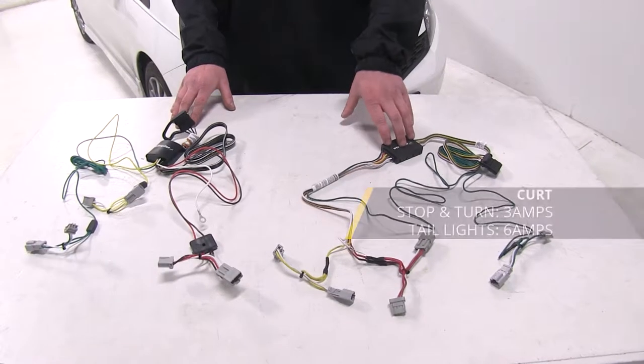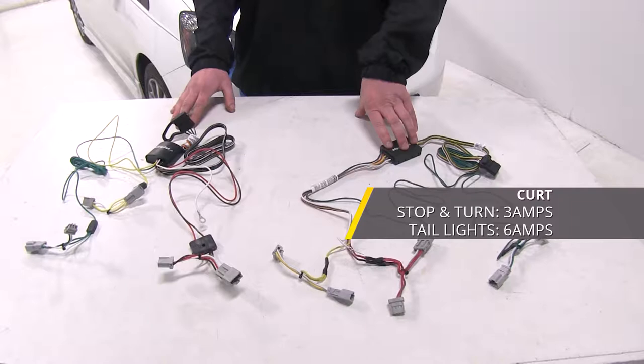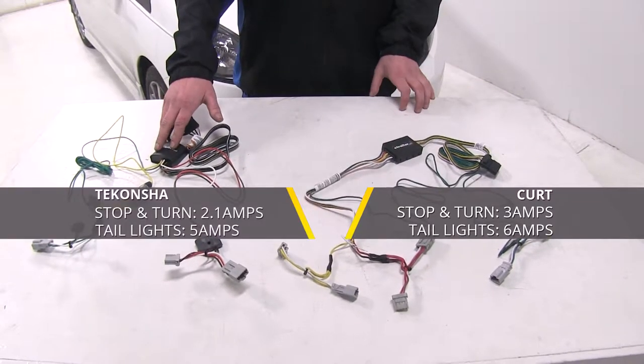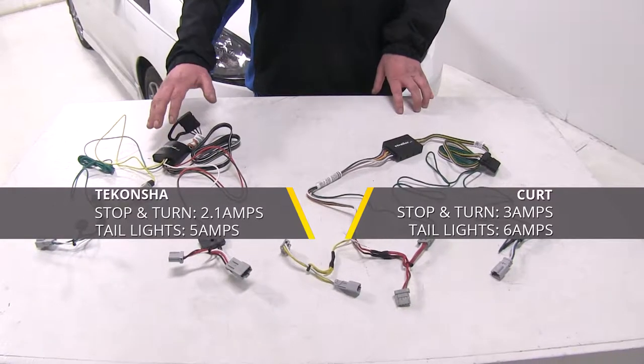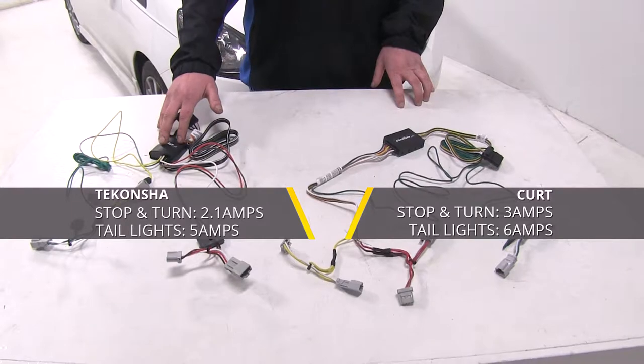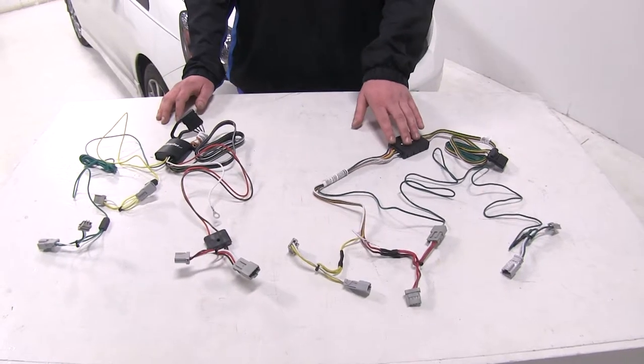The power rating for the Kurt is going to be rated at three amps for your stoplights and six amps for your taillights, while the Takantia's power rating is going to be 2.1 amps for the stoplights and five amps for the taillights. So you're going to get a little bit more power for your stop and turn signals on the Kurt harness.